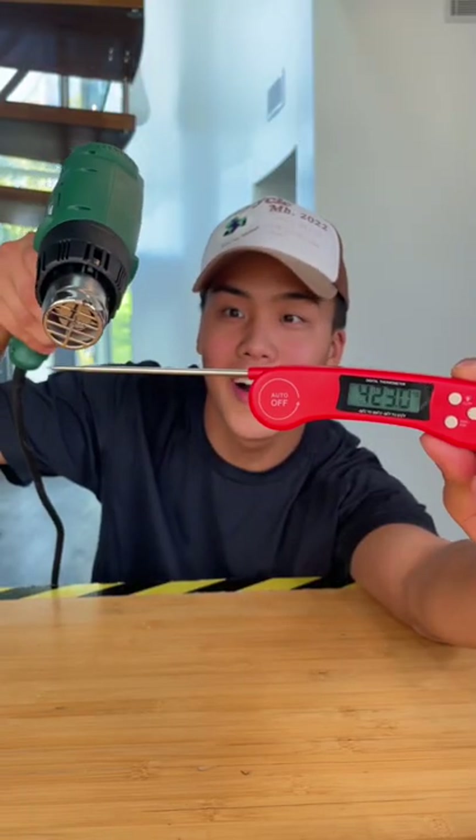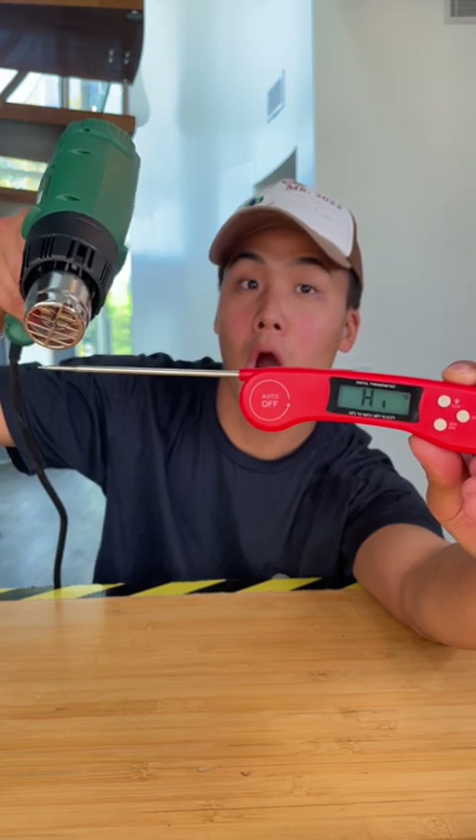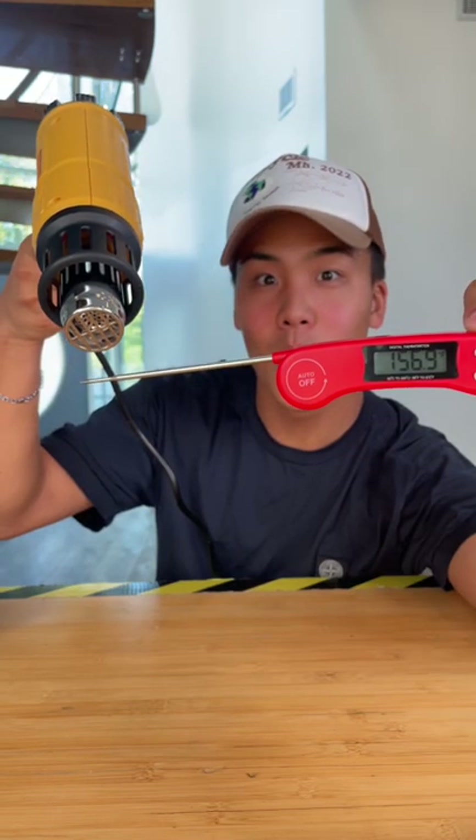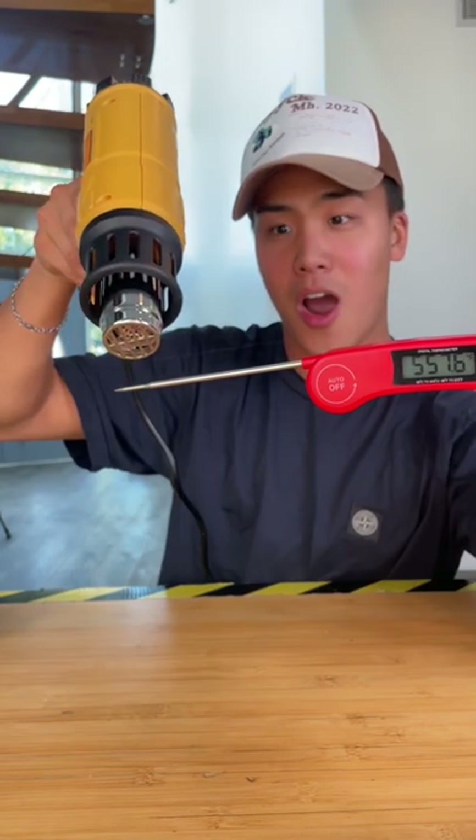And finally the temperature test. In only about 30 seconds the cheap heat gun took the temperature above 600 degrees, which is the maximum for the thermometer. Even after about a minute the expensive heat gun could not get to a temperature above 600.